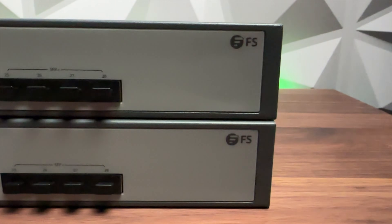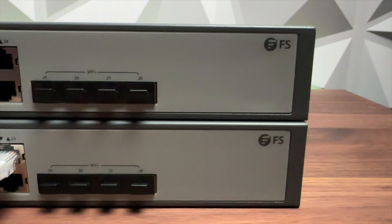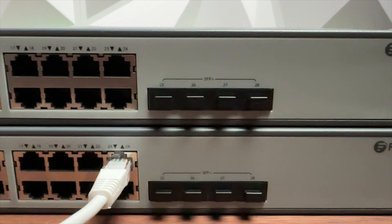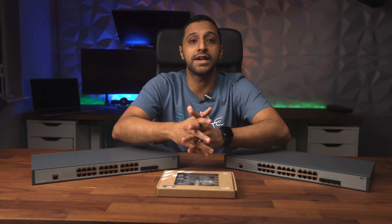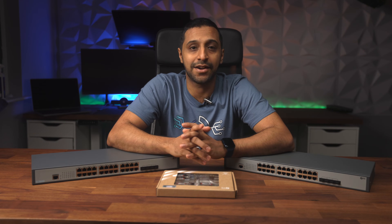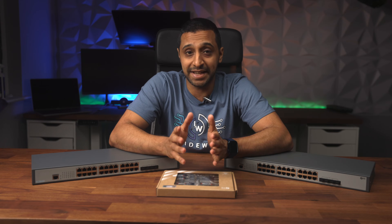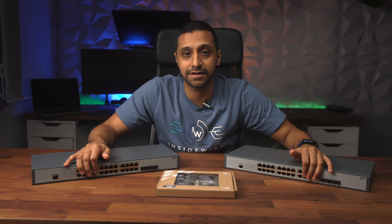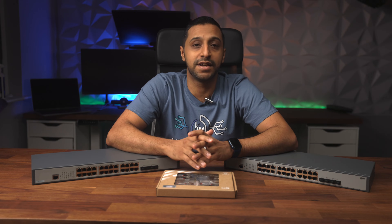The SFP+ ports on the side of the switch stand for small form factor pluggable. Different modules start from 1 gig and go all the way up to 800 gig now. For home to small business use, 10 gig is becoming more and more available. I have four different types of SFP+ connections — they all fit into the same slot and will all give you a 10-gig speed.